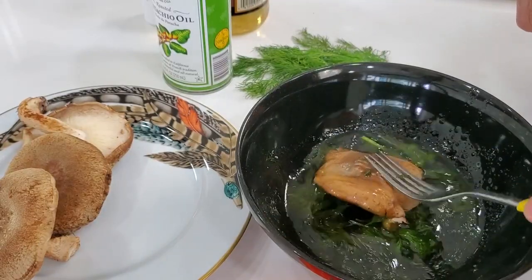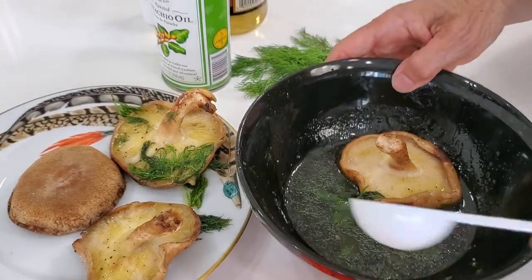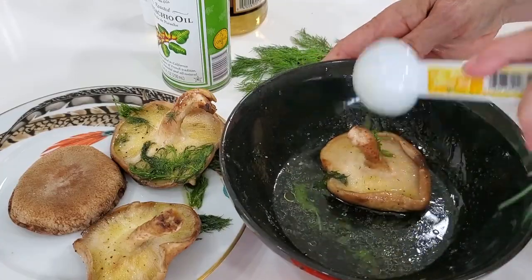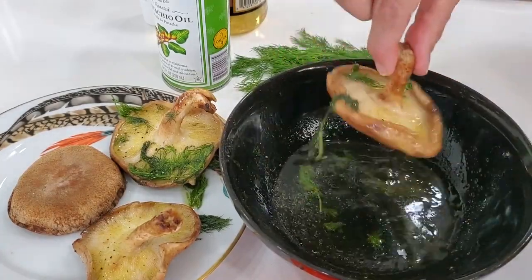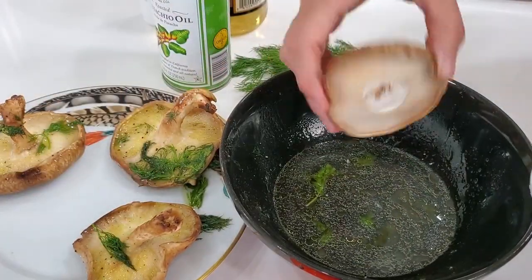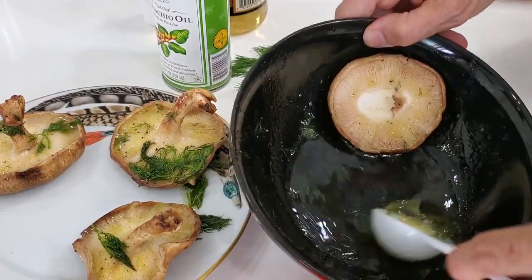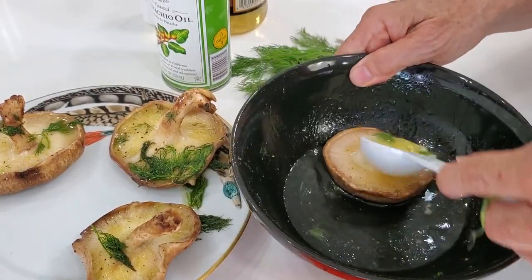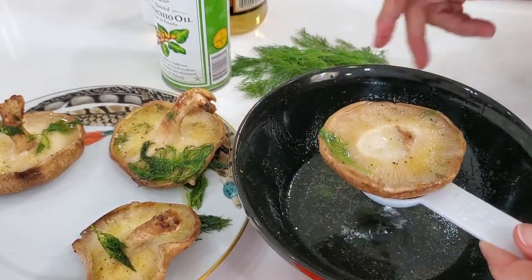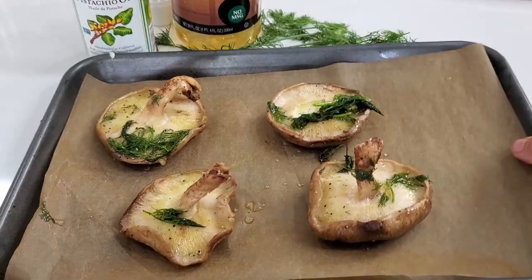We want our mushrooms to absorb all of this flavor. So we're going to push it inside and turn it around, adding all of this delicious flavor on every part of our mushrooms. If you want to prepare them ahead of time, you can place this mixture in a zipper bag and add your mushrooms and leave them there even overnight — for a whole day, it's perfect. Now we're going to bake these and that's all we have to do.